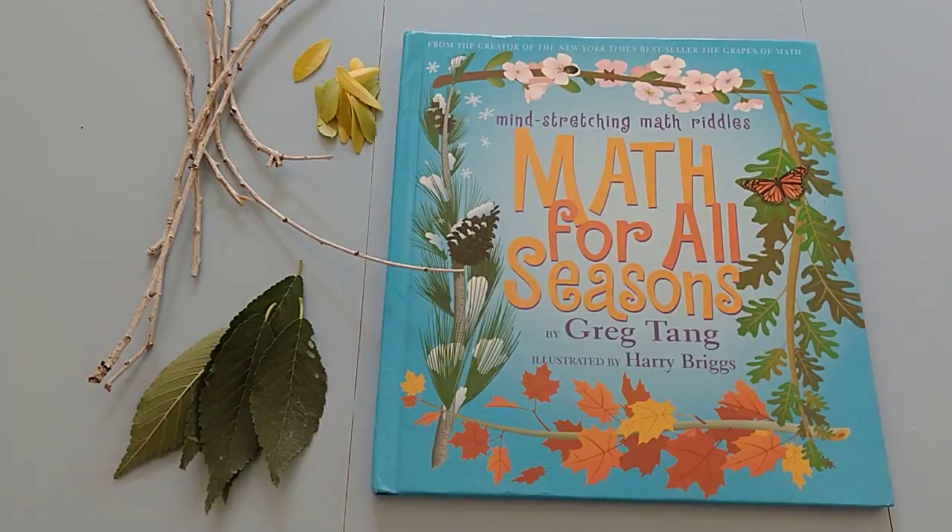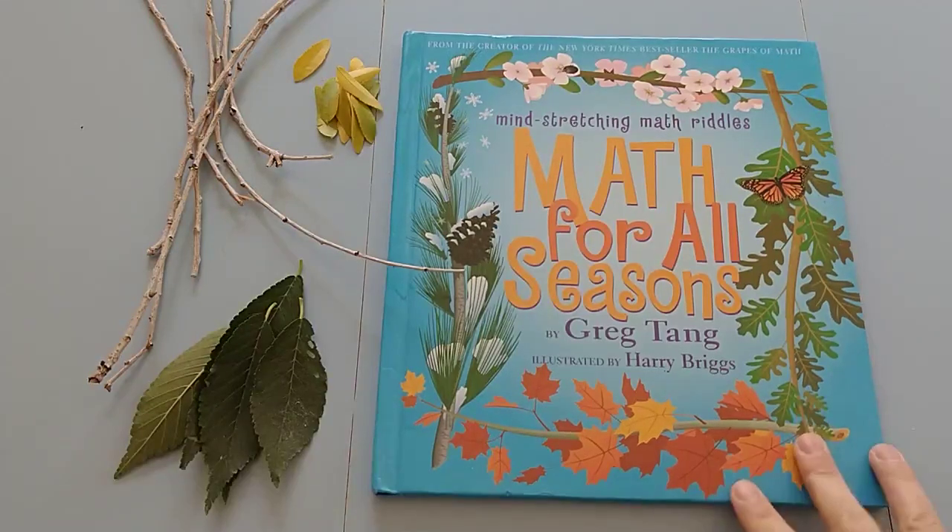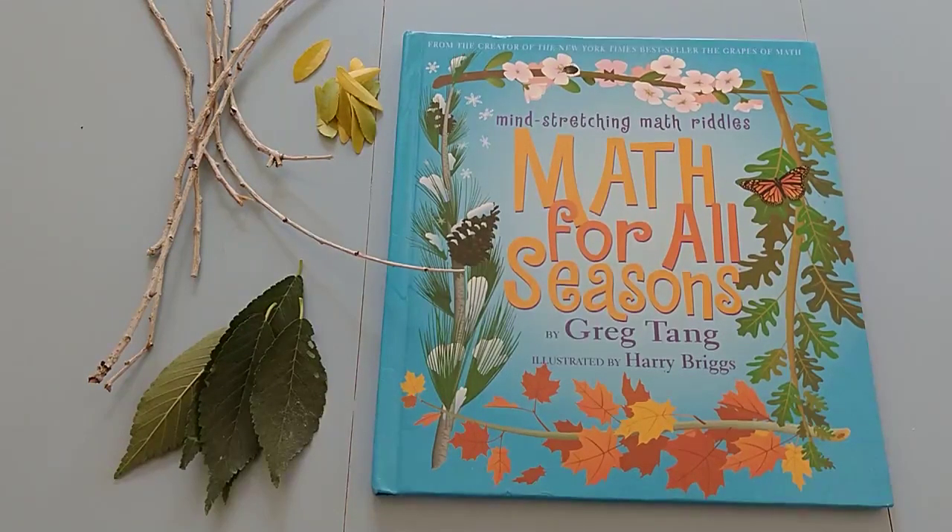Hi guys! I've got another picture book today called 'Math for All Seasons.' All I need for this lesson is this book, which you can of course get at the library, and then something from outside. It's fall right now and so we just picked some leaves.